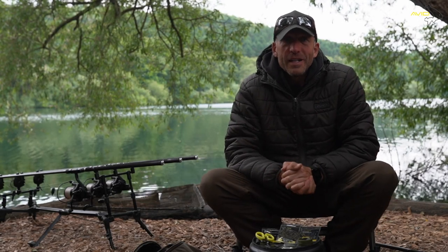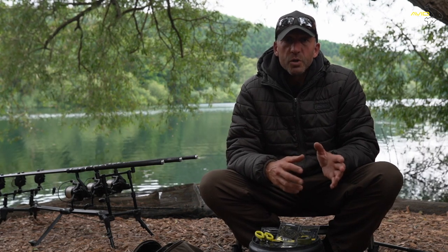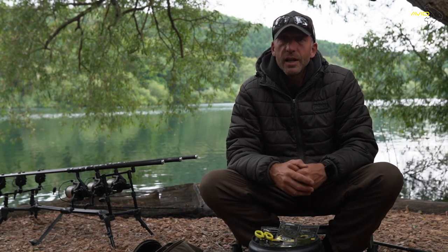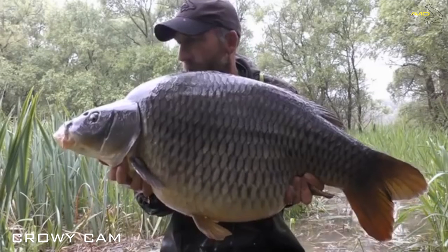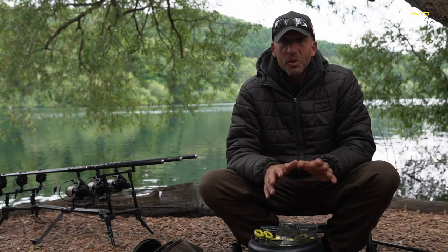Good morning guys. Today I'm going to talk about rigs because this is one question I get asked on a daily basis. People all seem to be a bit confused about what rig to use, and today I'm just going to give you a bit of an insight into the rig that I've used over the last 20 odd years of my fishing career. I've taken this rig all around the world, from some of the biggest lakes in Europe to some of the smallest lakes in England, and it's caught me fish.